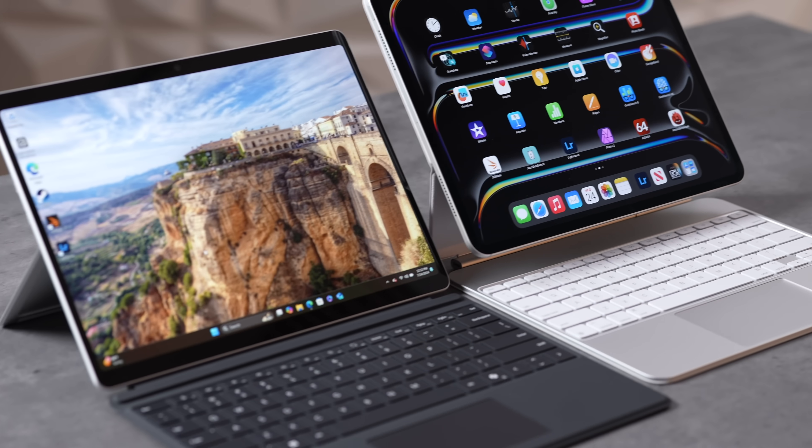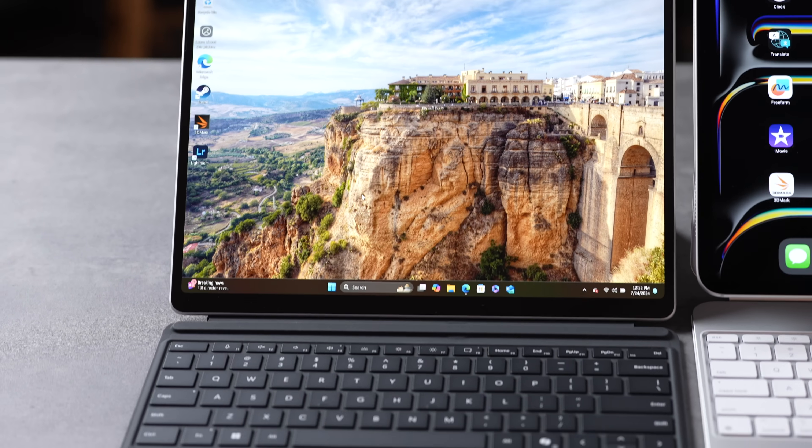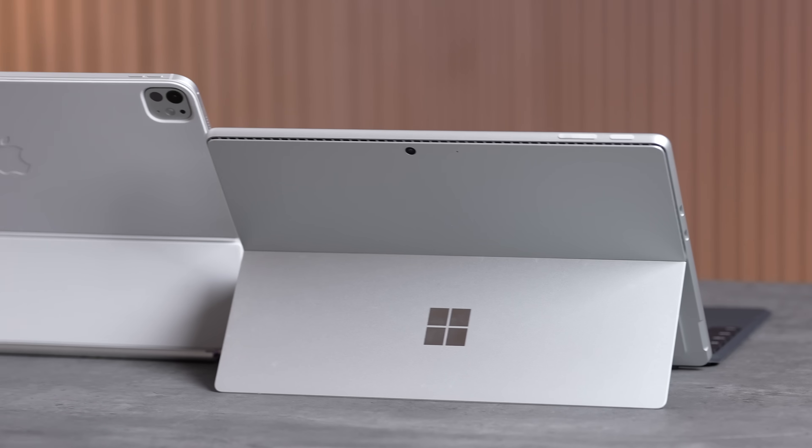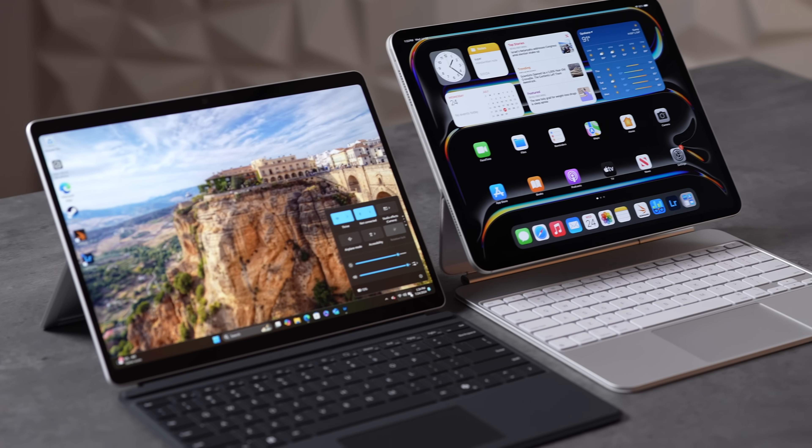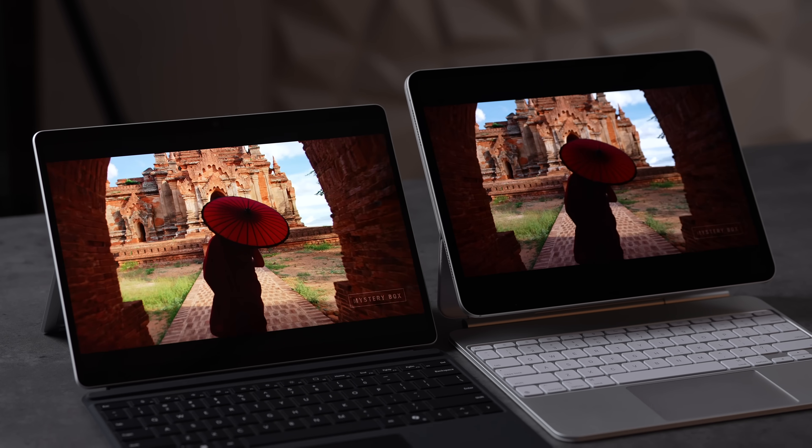The M4 iPad has finally met its competition with the new Surface Pro that has an X Elite processor built in, which is way more powerful than before and offers better battery life. Today we are going to do a full comparison — there are quite a few differences between these devices, some of which are really going to surprise us.